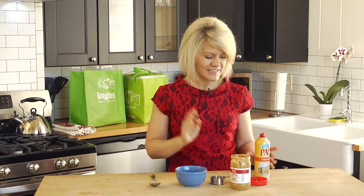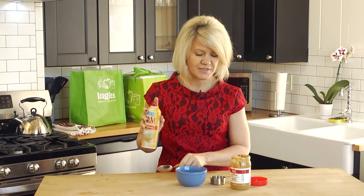Hi, it's Gigi from glutenfreegg.com with an Ingles table tip for you. One of my favorite tips: if you're scooping and measuring peanut butter, corn syrup, honey, or anything sticky that clings to your measuring cup, here's a tip for you.